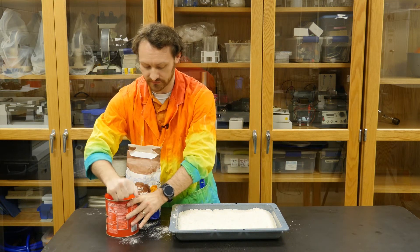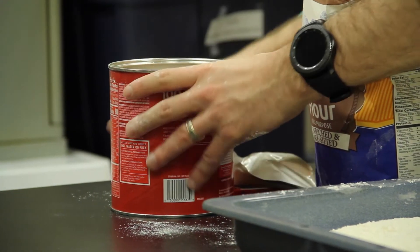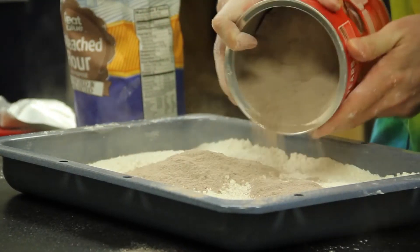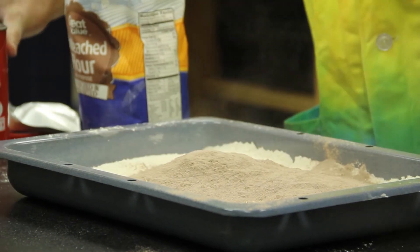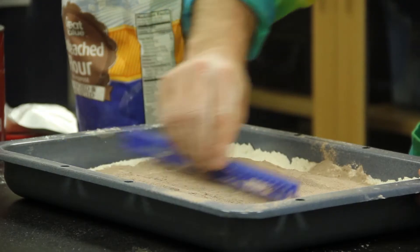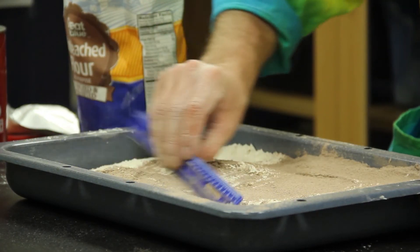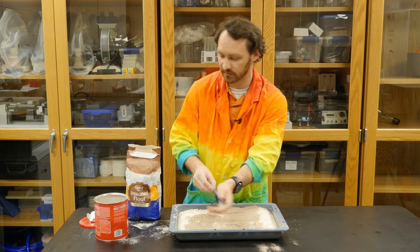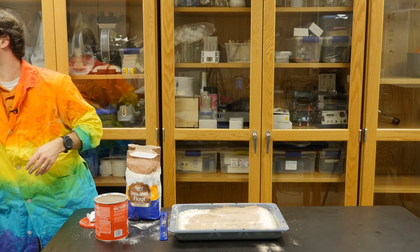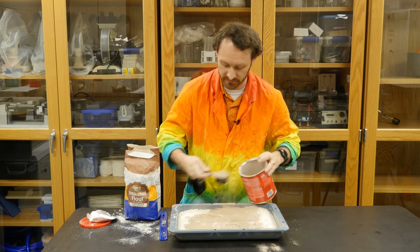The next thing you'll need is your cocoa powder and you're going to shake that out and brush it. I'm gonna use my ruler here so that it makes a nice even coating across the top of the flour, and this is going to really help you to see the effect of your impact. It might help to use a spoon or a mixing cup to make sure you really got it all in there.